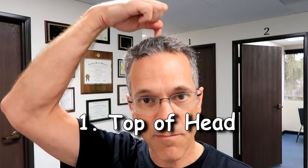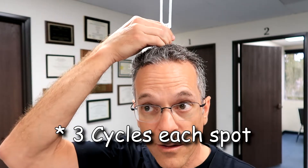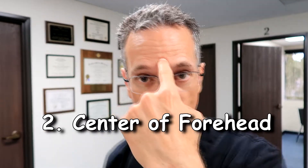I'm going to show you exactly how to use it. The first place is right smack in the middle on top of the head. Hit this, place it right on the top of your head, right in the center.